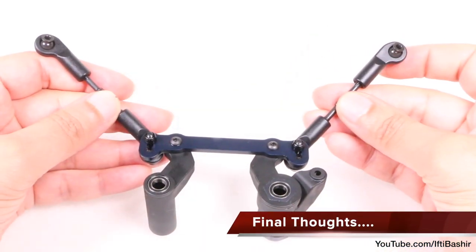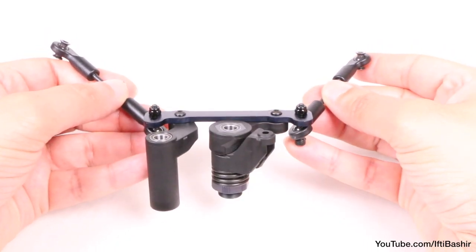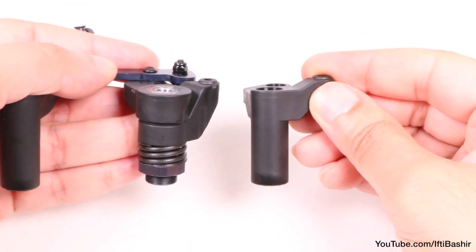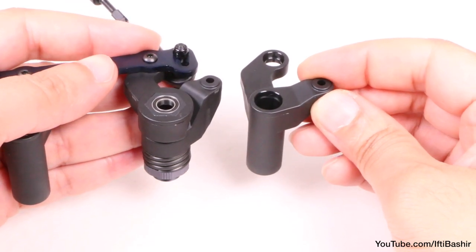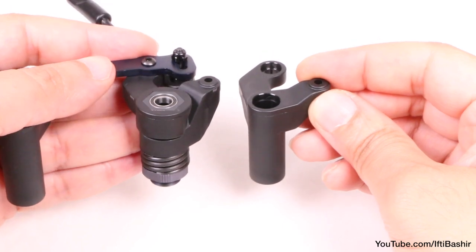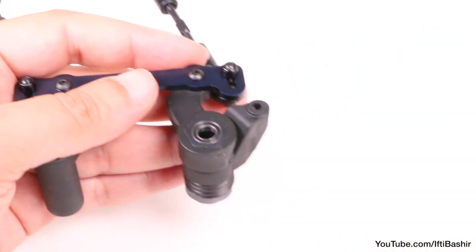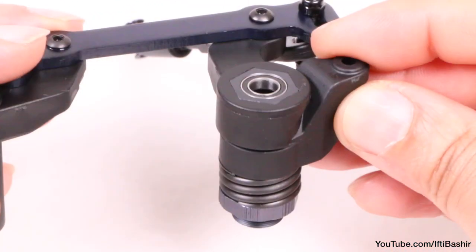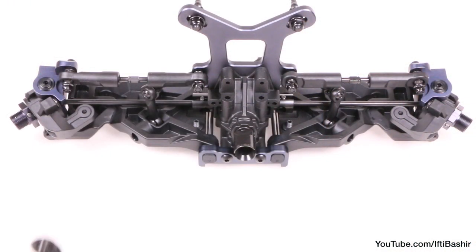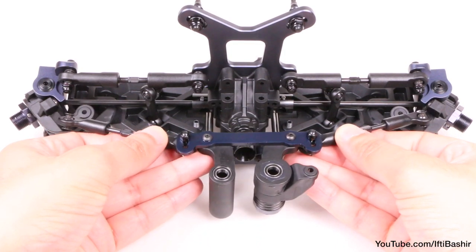That brings us to the end of our steering assembly build and bag eye is now complete. Make sure everything is nice and free. You will be left with a single piece after completing the bag — this can be used as a fixed piece instead of the servo saver, replacing the entire right side of the bell crank. Although honestly I would not advise it; the spring will cushion your steering servo from sudden knocks and bumps and it'll last much longer than without. The next step is to get this attached to our front end assembly, which we'll do in our next bag.